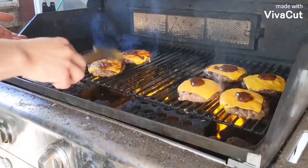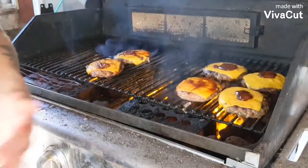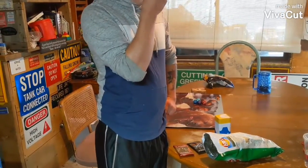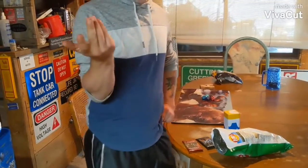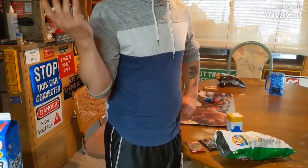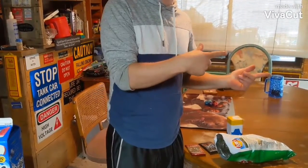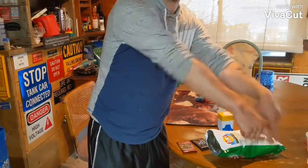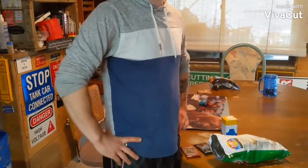Most people would apply the barbecue sauce before applying the cheese, but you know what? It's all the same down here. Tell people to subscribe. What kind of sauces do you guys enjoy on your burgers, whether it's a chicken burger or a beef burger? Please put your comments down below, hit the like button, and hit the subscribe button too. Share with your friends — this is how you cook a burger.